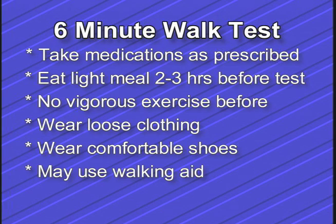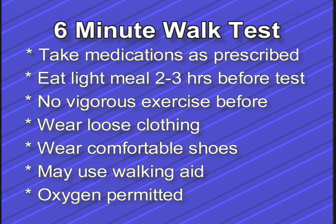You may use a walking aid if it makes you feel safer or more steady, such as a cane or walker. If you normally use oxygen to walk, you may perform the 6-minute walk test while you are wearing oxygen. You may need to carry or push your oxygen tank.